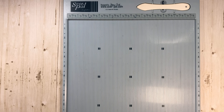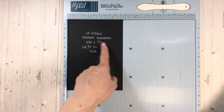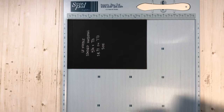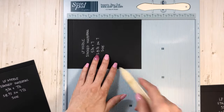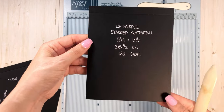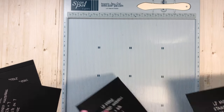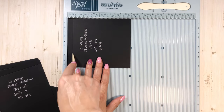Now for the stacked waterfall that is underneath those flaps, the bottom piece is 5¼ by 7½. Turn it to the 7½ side and score a half inch. All these pieces, you're going to score a half inch basically at the top. The next piece is 5¼ by 7 — half inch score. Then 5¼ by 6½ — score half inch. And then 5¼ by 6. This is with the regular artisan cardstock.